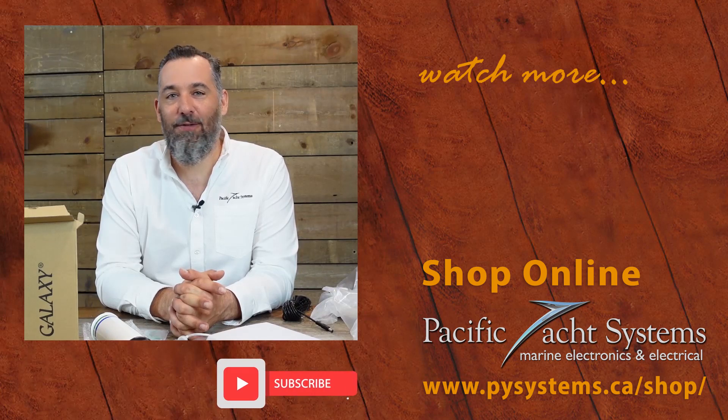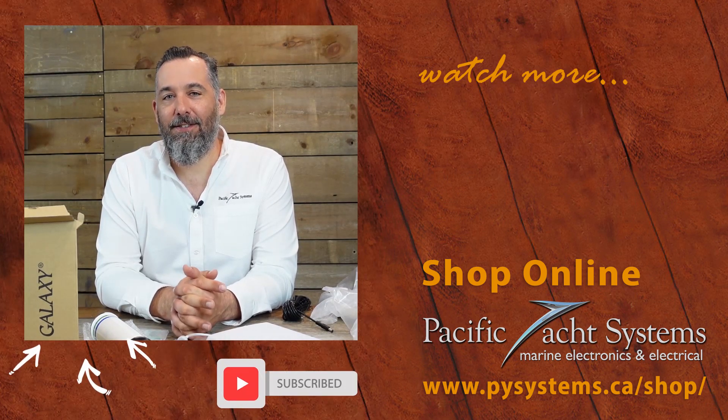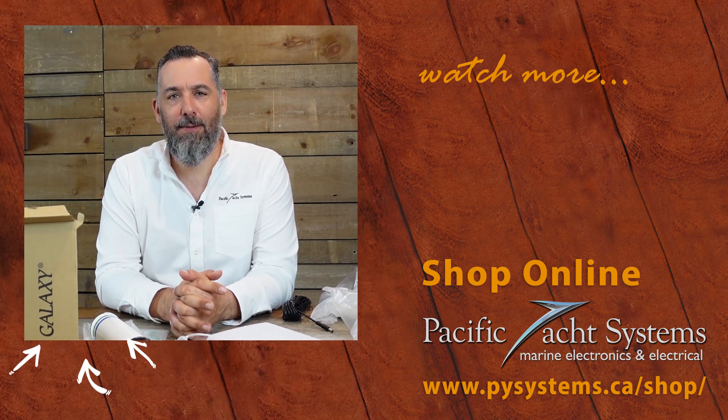Great question from Gary — I hope I didn't mess up the math since I was doing it on the fly. If you found this video interesting, please subscribe. It helps us know that all the time we're investing is reaching boaters. Thanks for watching and for spending some time with me.